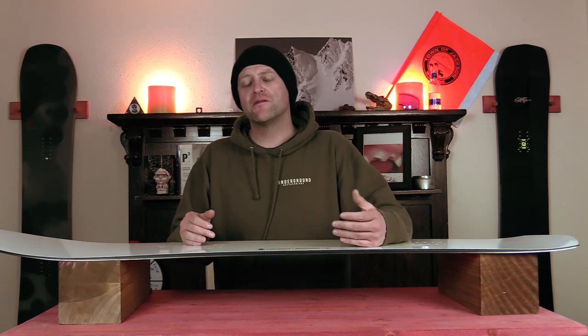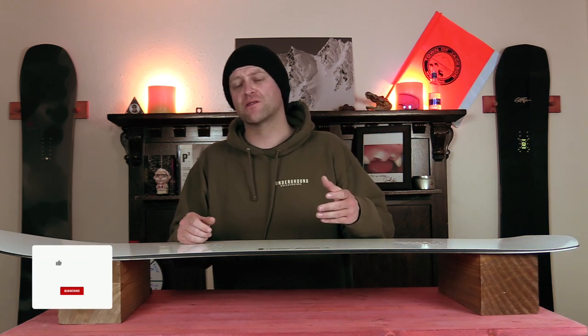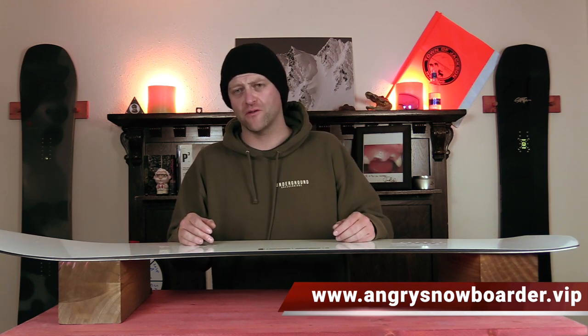This has been my review of the Karua Cafe Racer. Do you agree? Do you disagree? Do you own one? Are you going to buy one? Leave me a comment down below — let's have a conversation about this snowboard. If you're new here, remember to subscribe, click the bell, and get those notifications so you're not missing any of the videos coming out. And if you really like what we're doing and want to support us further, swing on over to Angry Snowboarder VIP and become a member.